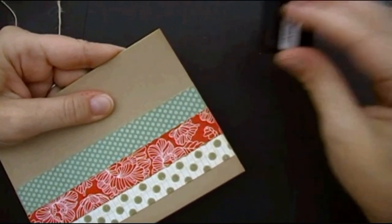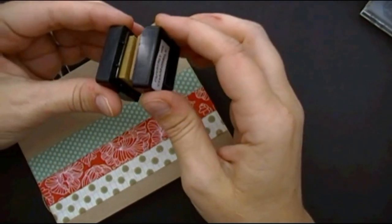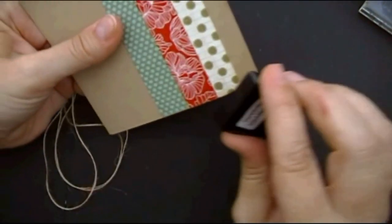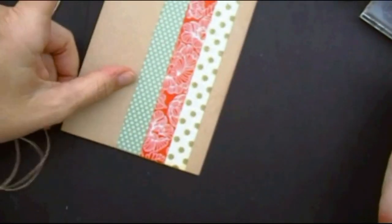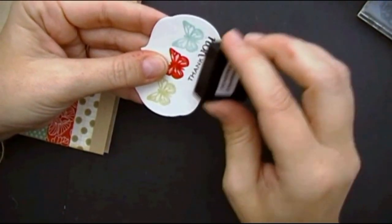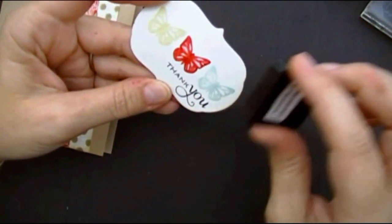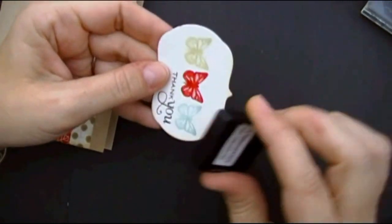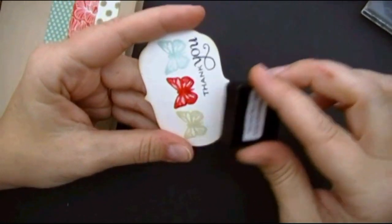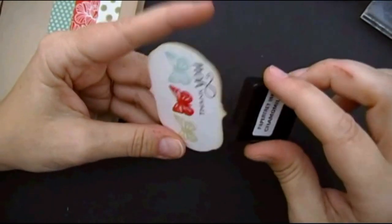I'm just going to ink the edges. And I thought while I was doing this I'd show you how I re-ink my cube. I take my dry cube that's kind of done, and I kiss it onto a brand new cube — this is the Tea Dye Duo set from Paper Tray Ink. I'm using the lightest of the two colors. I want to make sure it's not juicy, so that's why you'll see me having the two pads — one's nice and dry so that I can hear that flick while I'm inking the edges directly.